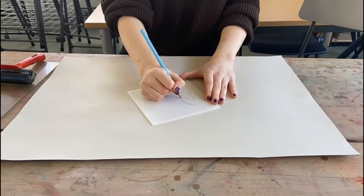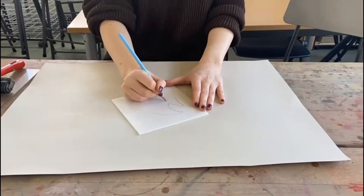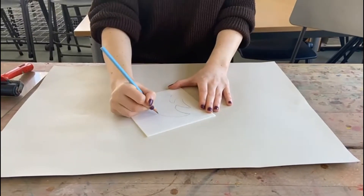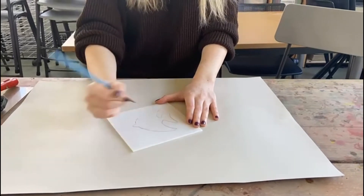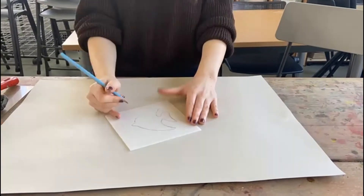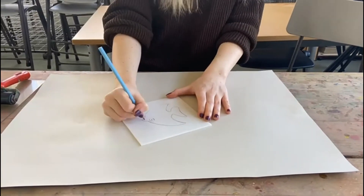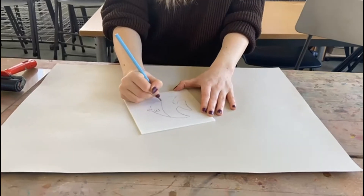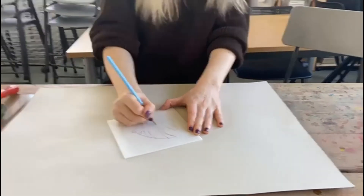Simply sketch your design onto the foam tile, pressing your pencil firmly into the material. Make sure that you do not press too hard because it will cut through the foam, but press firmly enough to create an indent. Add any details that you would like to be printed.